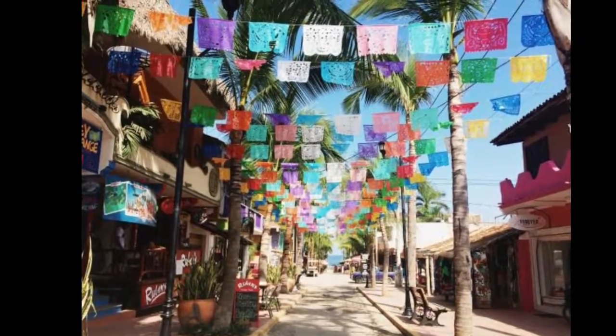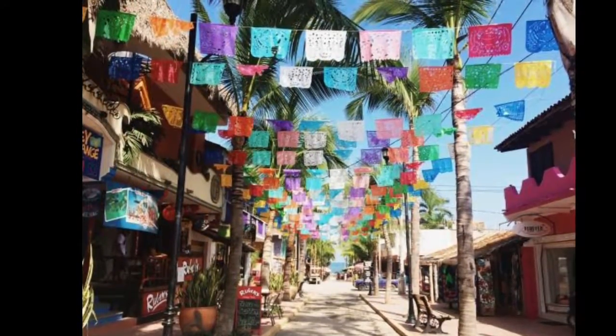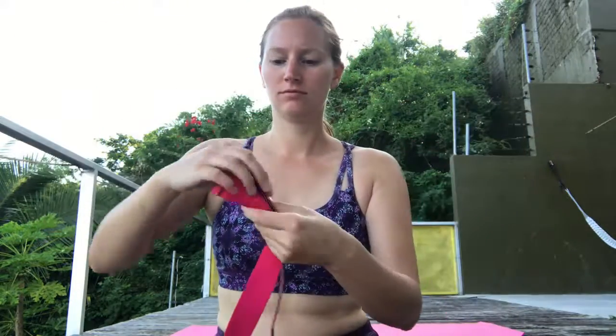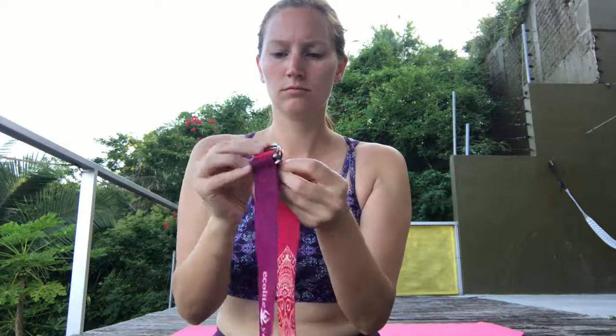Hi, it's Raya with Raya Dreyer Reviews. I'm in Sayulita, Mexico for my brother's wedding and we have a house up on Gringo Hill. I brought my Ecolite yoga strap with me and thankfully there was a yoga mat here at the house. So every morning we get to wake up to a gorgeous view of the bay and a little morning yoga stretch.